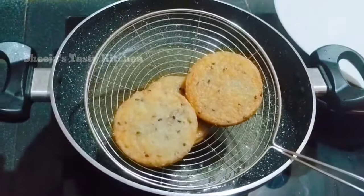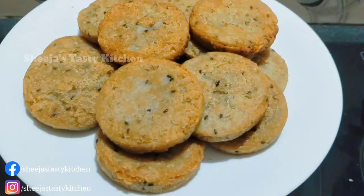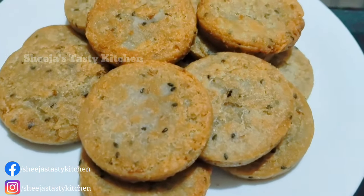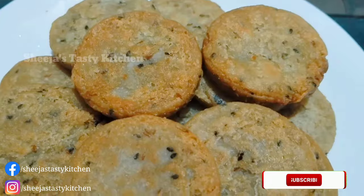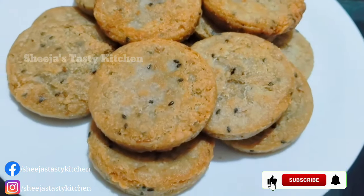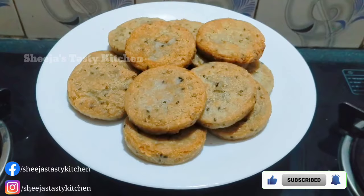Hi friends, welcome to Shijia's Tasty Kitchen. I am very excited to be here. If you like this video, please like this video, subscribe and support me.